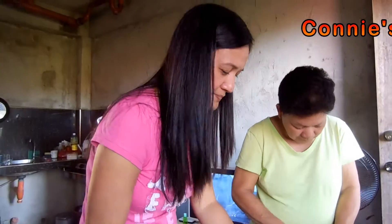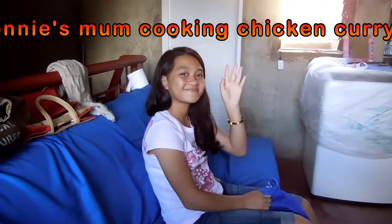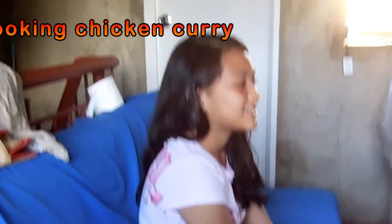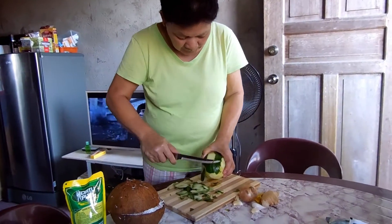Here we are cooking again and what we're cooking tonight — we've also got a guest. Hello. Hello Ella. I know who she is really. Chicken curry we're having tonight.